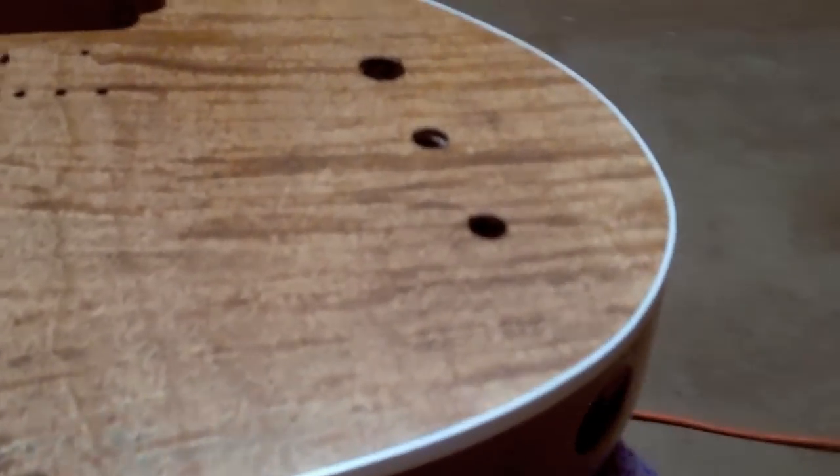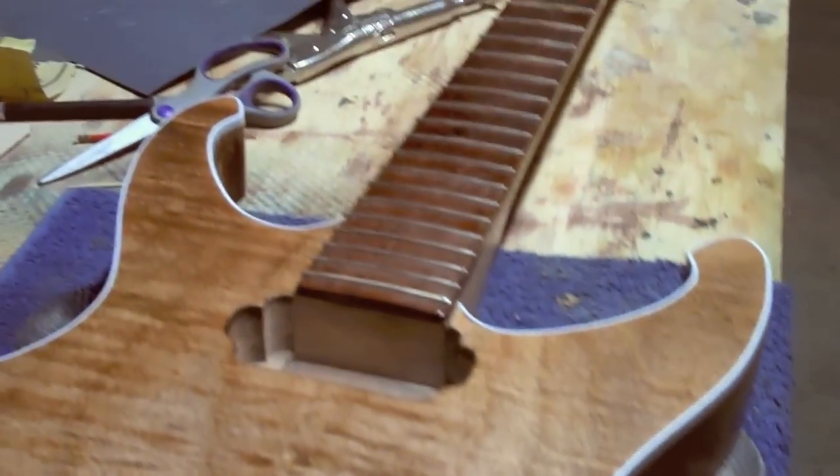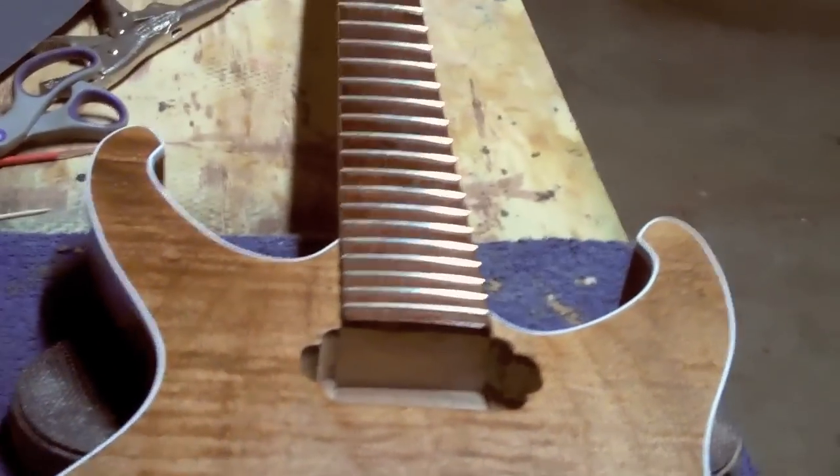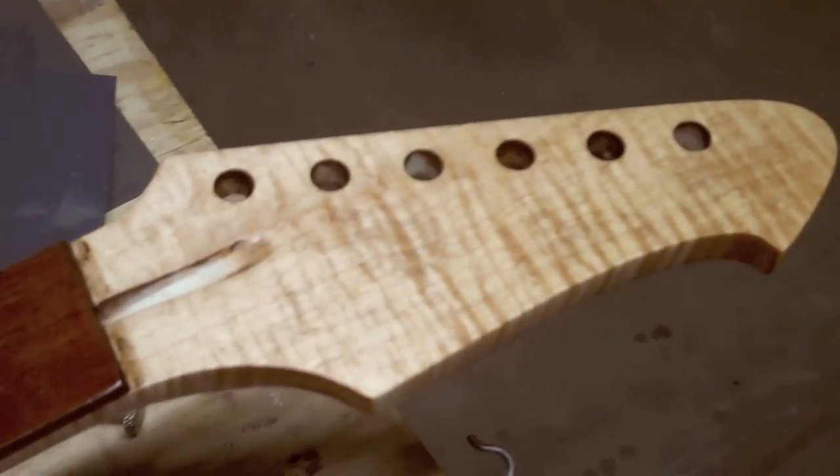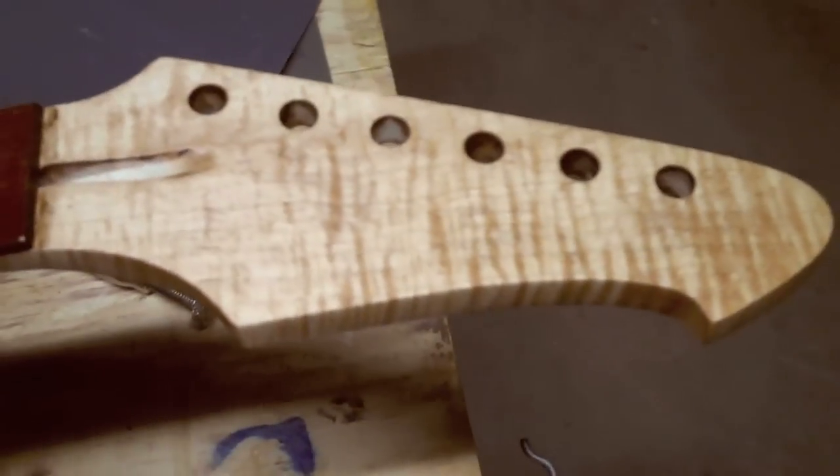I will let this dry overnight and decide tomorrow if I want to add on another coat, but I doubt I will. Adding more coats of pure tung oil really won't change the surface very much. And that is really all there is to applying pure tung oil — it is really simple.